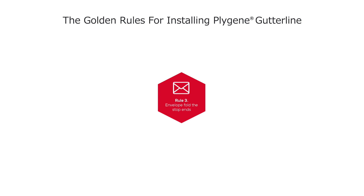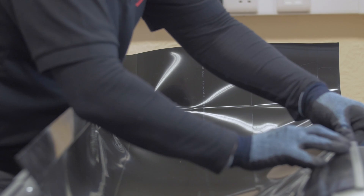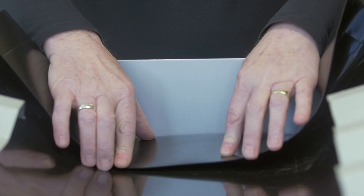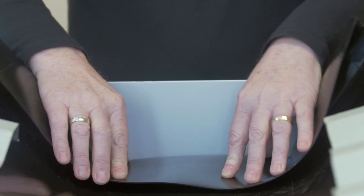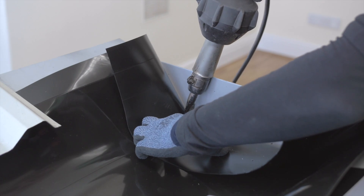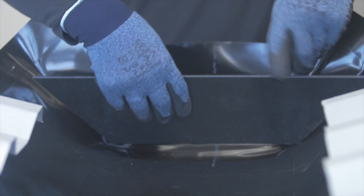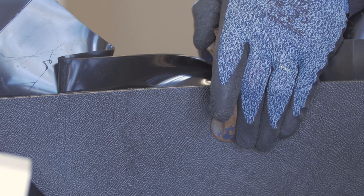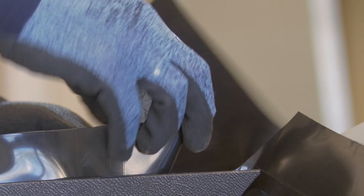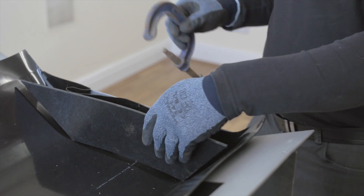Rule 3: Envelope fold the stop ends. Address the liner into the gutter, allowing for enough material to extend up the full height of the stop end. Fold the bespoke liner back on itself and warm with a heat gun until flexible and pliable, then envelope fold the liner and clamp into position securely against the stop end until cool. Once cooled, trim any excess material across the top of the stop end and then remove the template clamp.